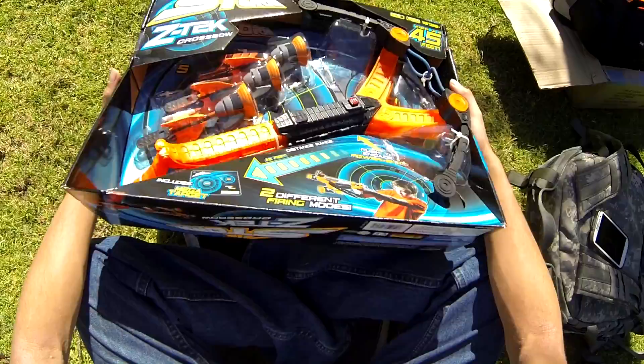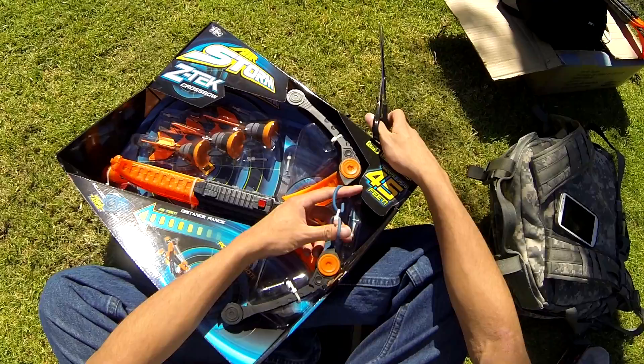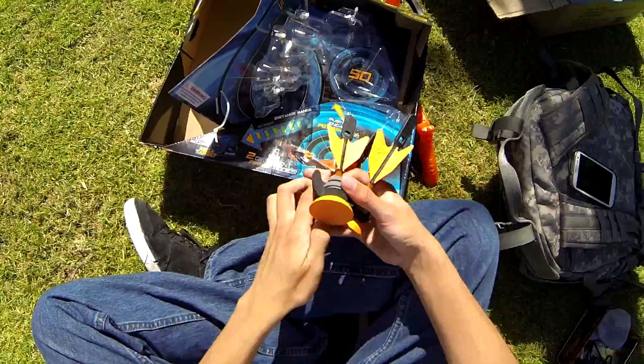So it's like a mini handheld crossbow, and it's claiming ranges up to 45 feet. Let's unbox this. You've got to be careful though — it's elastic power, so if you cut these or they get damaged, there goes your source of range and power. We'll do this carefully. Right off the bat, that's what it comes with — the crossbow and zarts.